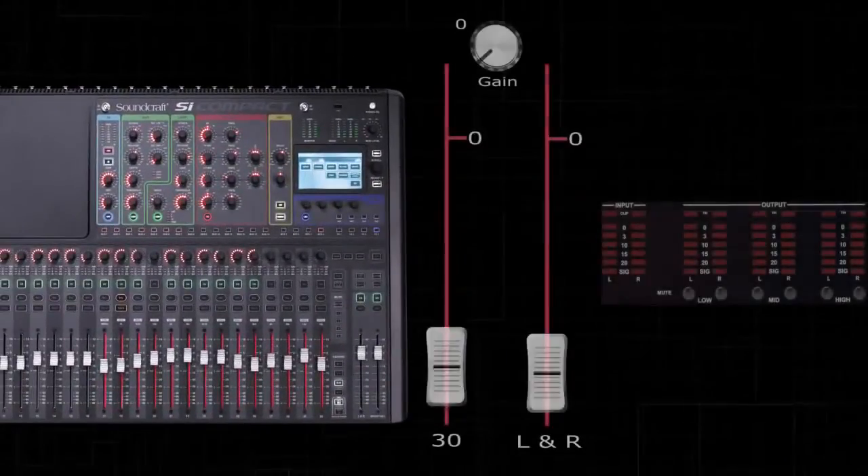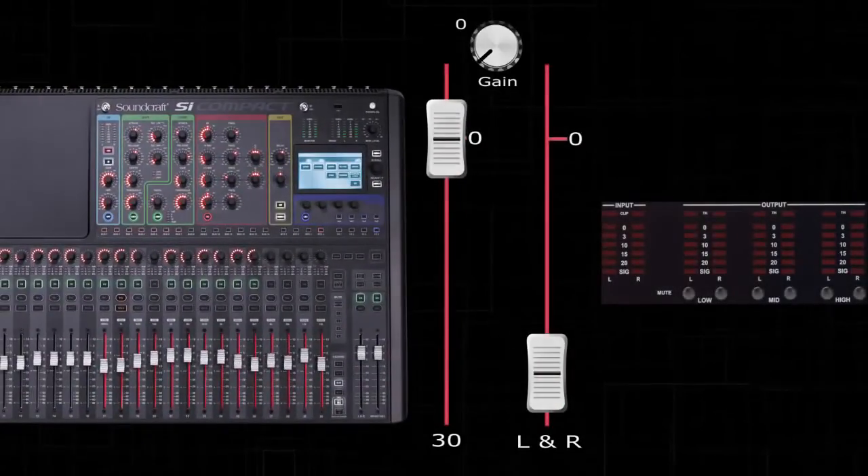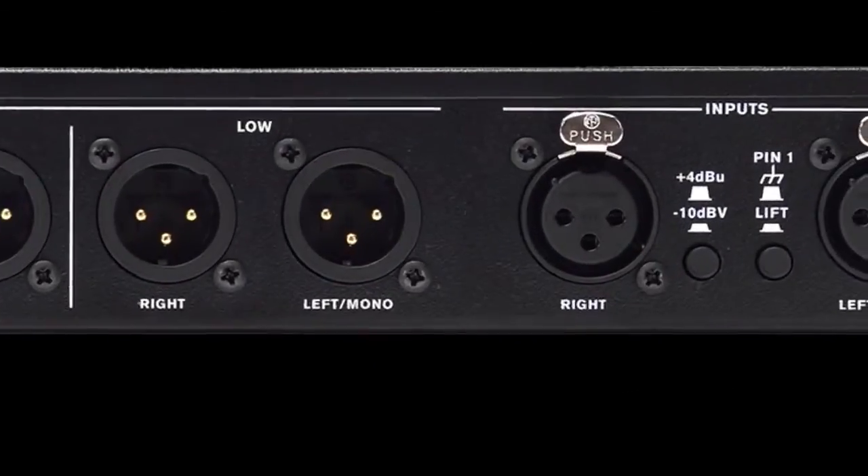Play a sample of pink noise through your mixer and set the channel containing the pink noise to unity gain. Make sure to also match the +4 or -10 switch to match your mixer's operating level.